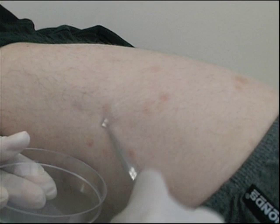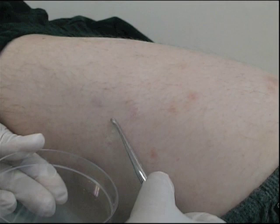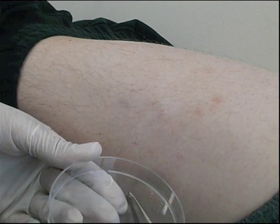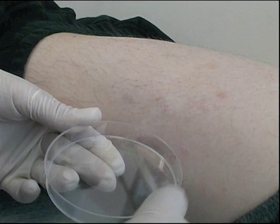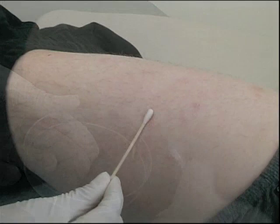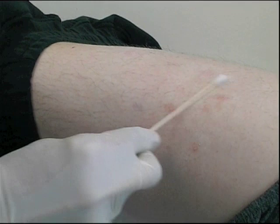Here we see a bone curette being used to scrape a diffuse scaly skin lesion into a plastic petri dish. However, a black collection card could also be used to collect the skin scales. A swab is then used to pick up the loose skin scales.